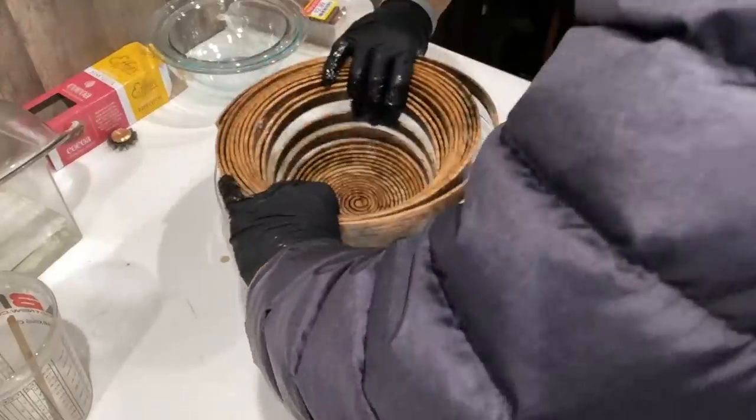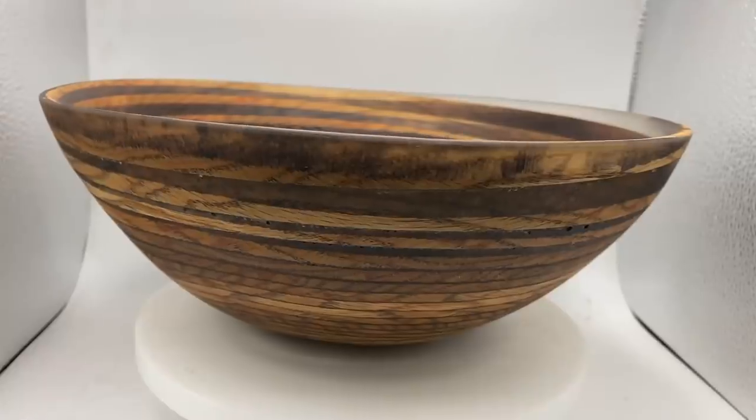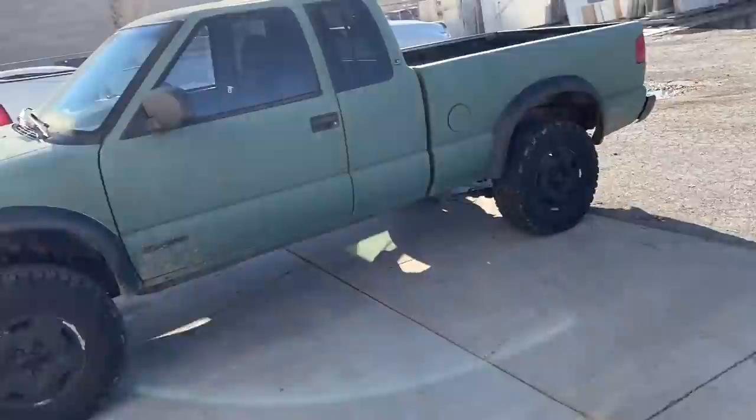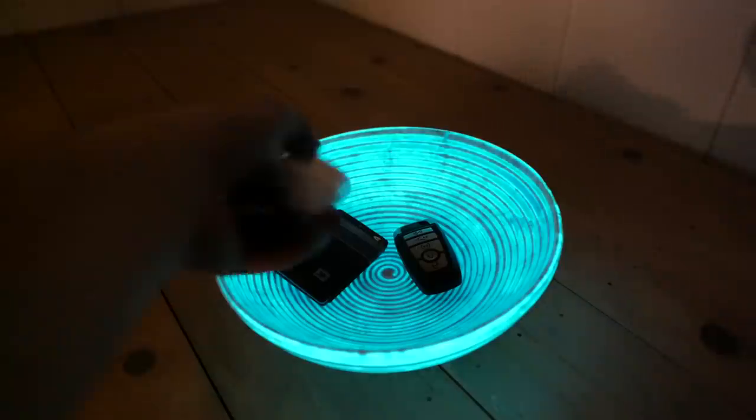A few weeks ago we made a bowl out of a flat piece of wood by cutting it into a spiral and then putting it in resin. We liked how it turned out and wanted to try a different material, so we found the nearest upper middle class home to sneak inside and steal their marble countertop to see if that would work. Surprisingly it didn't turn out half bad.